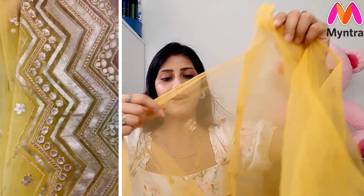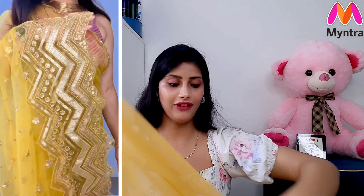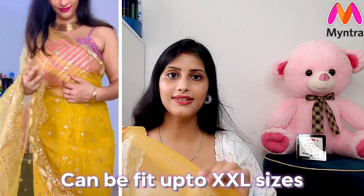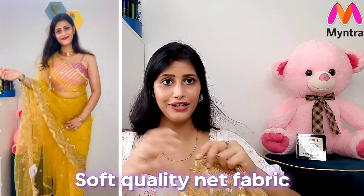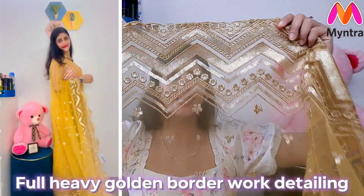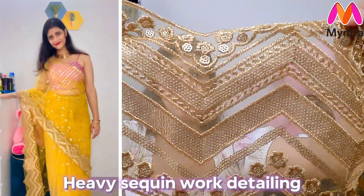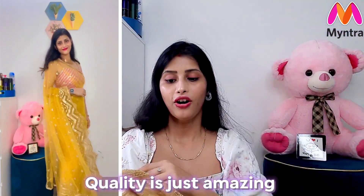This saree has a light fabric blouse piece of 90cm, which makes it easy to stitch. The saree itself is a soft quality fabric. It has a broad border at the bottom with sequence and jari work. The golden color work is done beautifully — it has a proper shape and looks very good and classy.